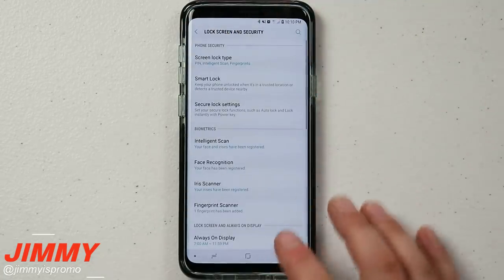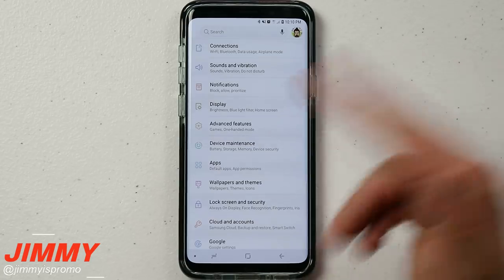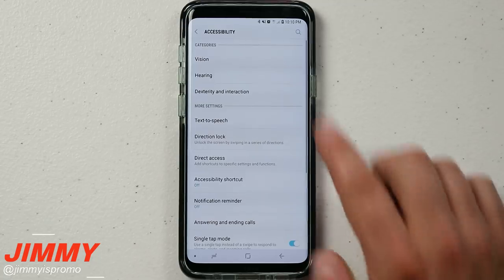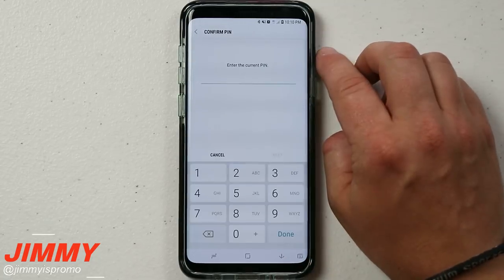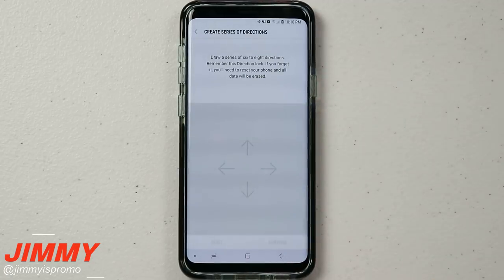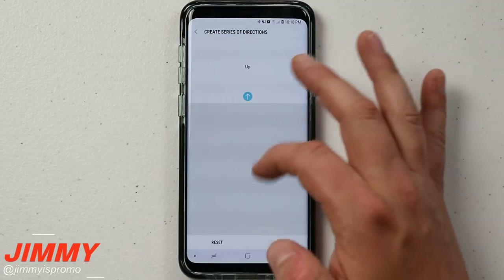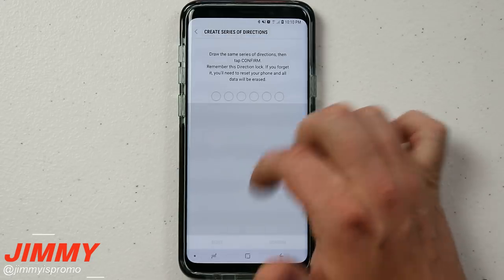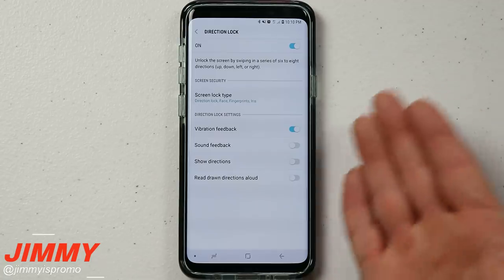To unlock this hidden way — probably the coolest way of unlocking your Samsung Galaxy devices — go back a couple of screens and scroll down to Accessibility. Inside Accessibility you have the option for Direction Lock. Once you turn on Direction Lock, put in one of your previous passwords, then create a series of directions. I'm going to go up, up, down, down, left, right.